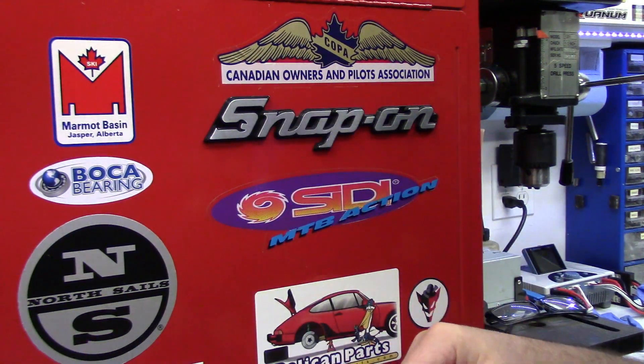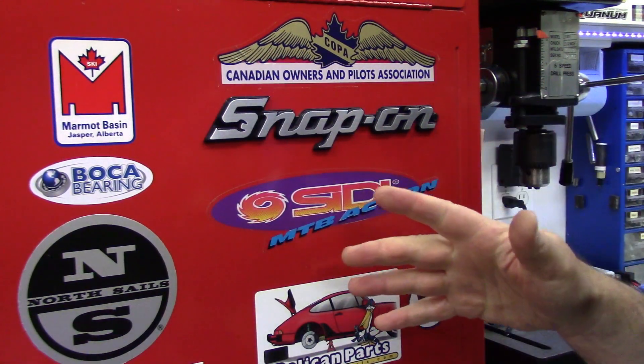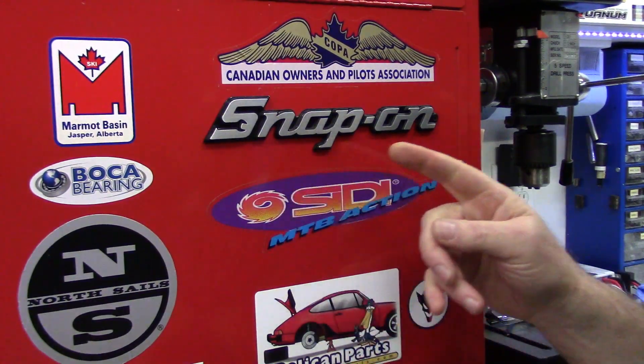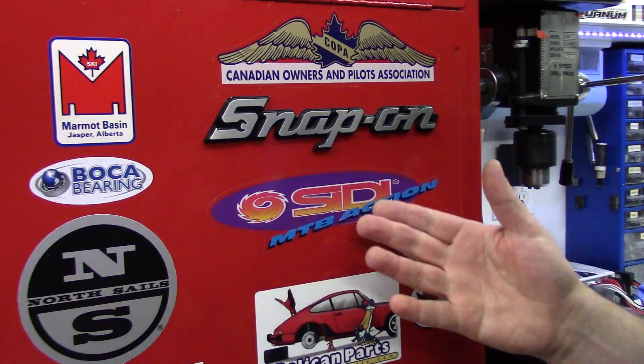Howdy folks, John here from rchelicopterfun.com. Got a real mindless little project in the workshop today. I'm sure a lot of you have seen those parody stickers for Snap-on — you know, there's 'Crap On', 'Snap Off'.